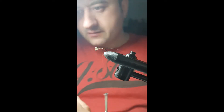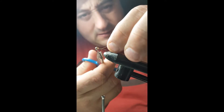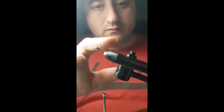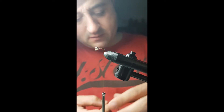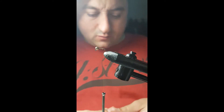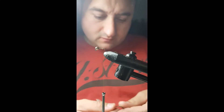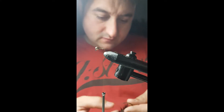I'll just wrap it around and cut off the excess. Then I'll normally take my thread into just where it starts to bend on the hook shank. For the tail, I'm using Cock de Leon feathers.